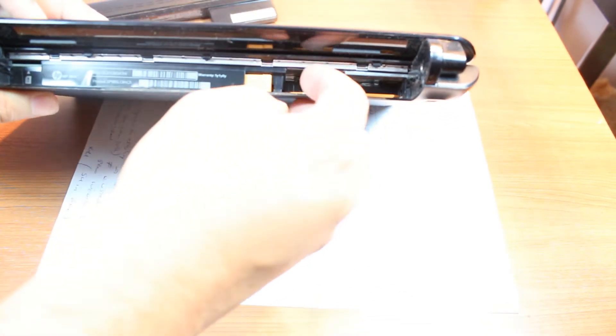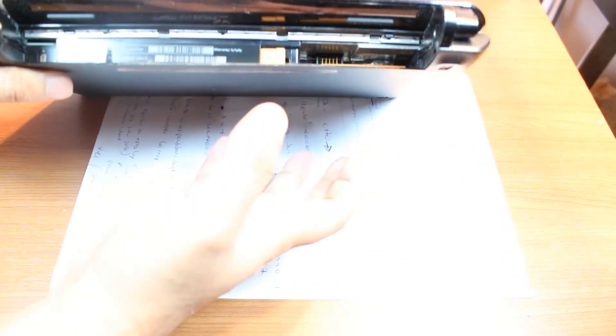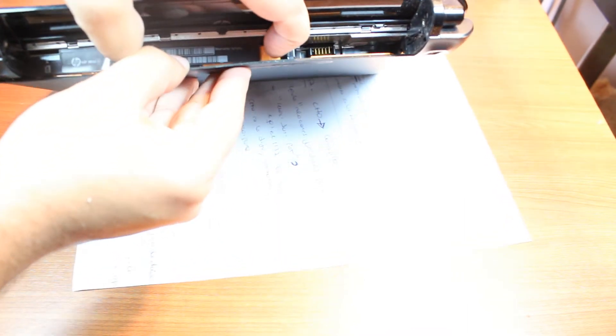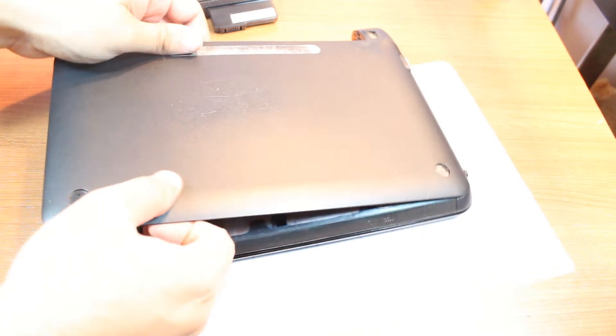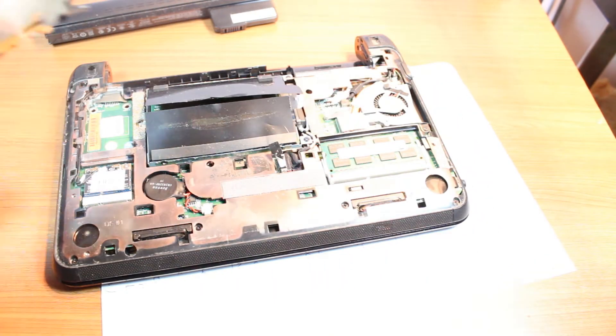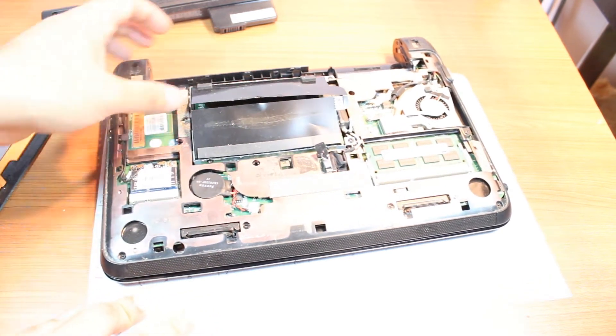You have to move this direction and this direction so the back cover will loosen. Here we go — I'm loosening this one, moving it to this side, and as you can see the back cover is coming out. Take this out — it's so easy. This is one of the most simple notebooks to disassemble and take the back cover off.